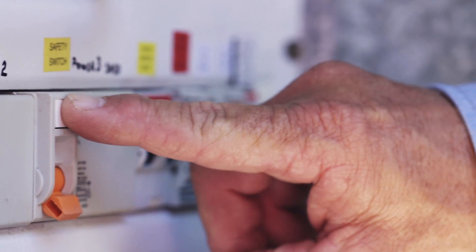Let's try another one — this is for the power circuit. Once you're confident that each safety switch has worked correctly, reset them by lifting or twisting the switch to turn it back on.